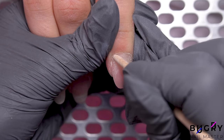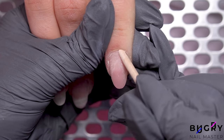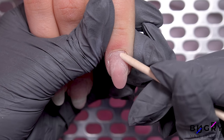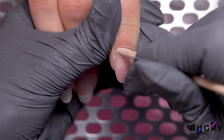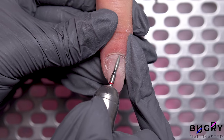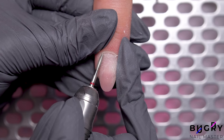My client's cuticles are rather thick and tough, so they're not the easiest to clean up from the nail plate with an orange stick. So after using the orange stick, I'm taking my nail drill and cleaning up the cuticle area, as usual with a flame bit.